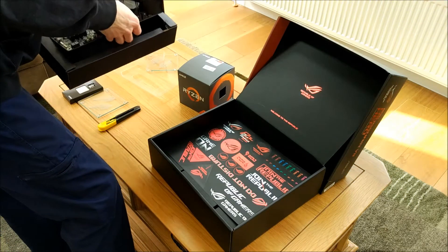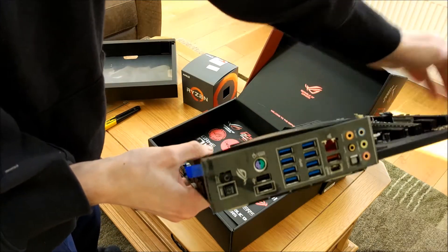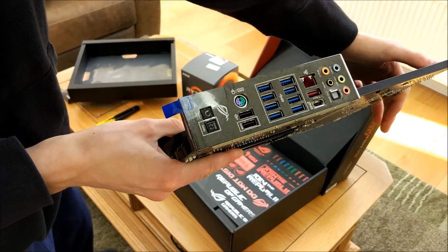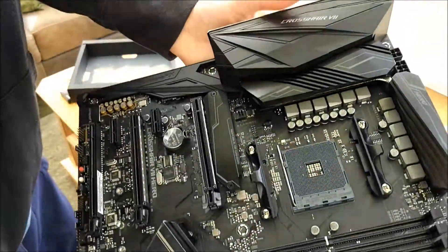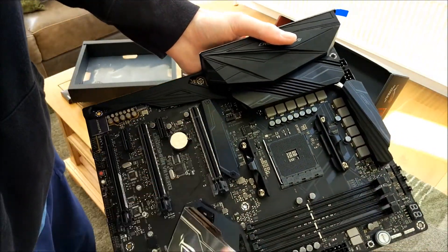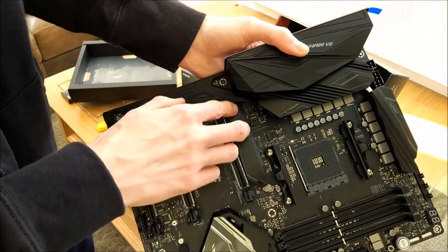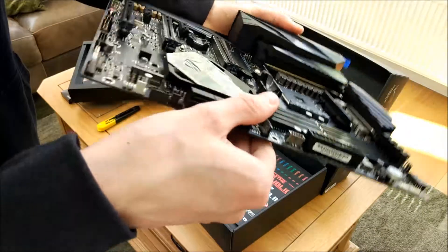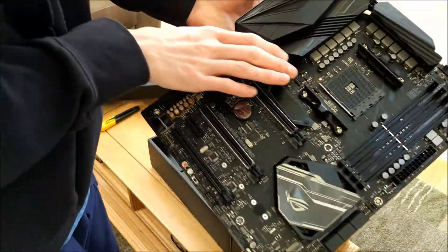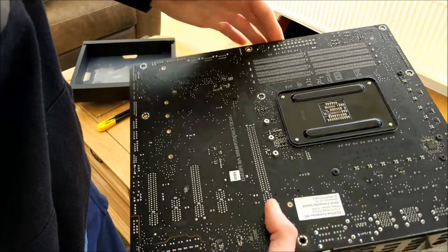We'll skip over all the video accessories because they're usually fairly boring. First thing: this has an integrated IO shield. It has a PS2 port, which is the main thing for me personally — pretty nice. It's black instead of grey; the plastic, the shroud, and the little bits are all black. It doesn't have a 1X slot up here — that used to be a 1X slot there — and now I think that's an M.2 heatsink or something, but we'll probably end up taking that off. This one also does not have the AM3 cooler mounts; it only has AM4 cooler mounts.